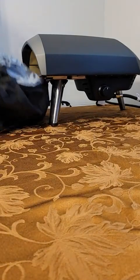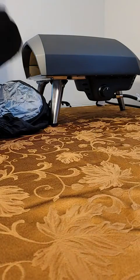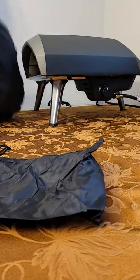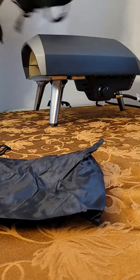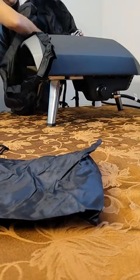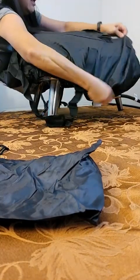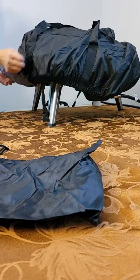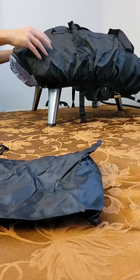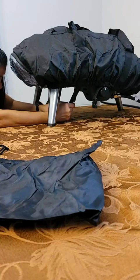Here's the Ooni cover. It comes with a little storage pouch. This is the 16 inch. It goes on like that, and these are the handles so you position it with the opening here. Then there are belts underneath that you snap on and can make tighter.